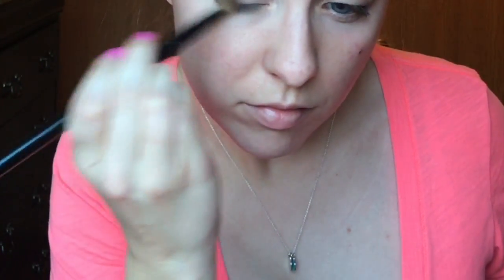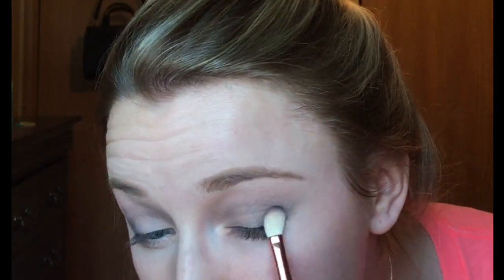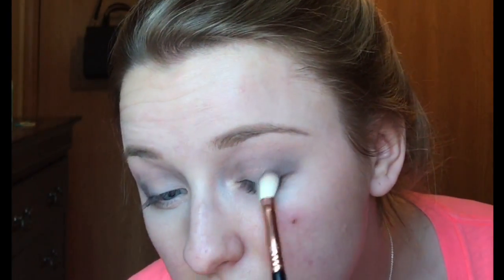So now I'm just taking some more of that color Password and putting it into the outer V of my eye to get a nice smoky look, and then I'm just blending that out. Then I'm going to do the same thing on the other eye.